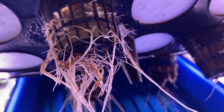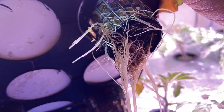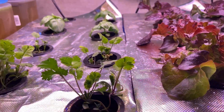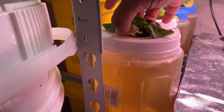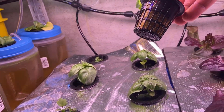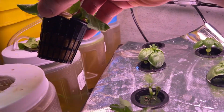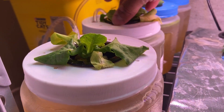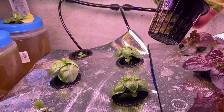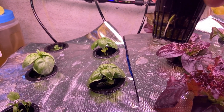You can see the roots now. There are some issues with the NFT system — a tiny bit of blackening, a tiny bit of root rot — but I change out the water enough that it keeps growing more roots. This one in the DWC, the roots haven't even come out yet. Same age, but there's only one little root coming out.